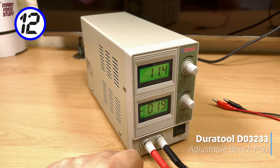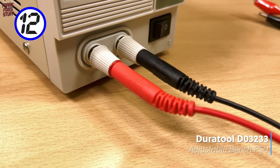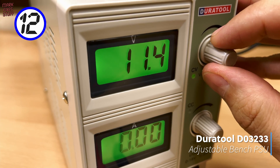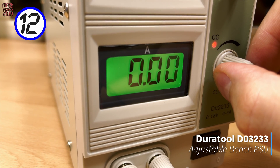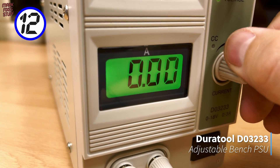In at 12, we have the lazy fixer's dream — no more searching through boxes for the right DC power supply. I can use this DuraTool bench supply for DC circuits up to 18 volts. As a bonus, I can limit the current the circuit can draw, which is handy for troubleshooting your dodgy unit.